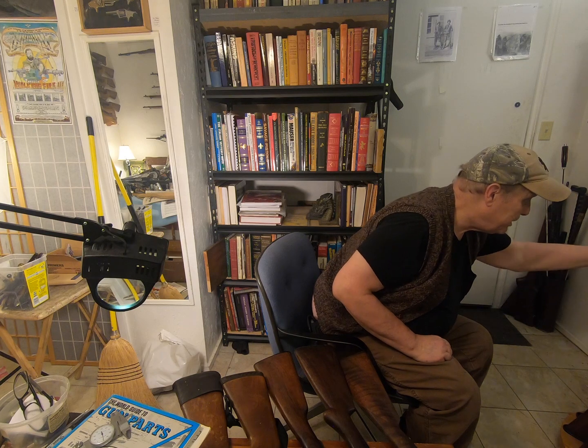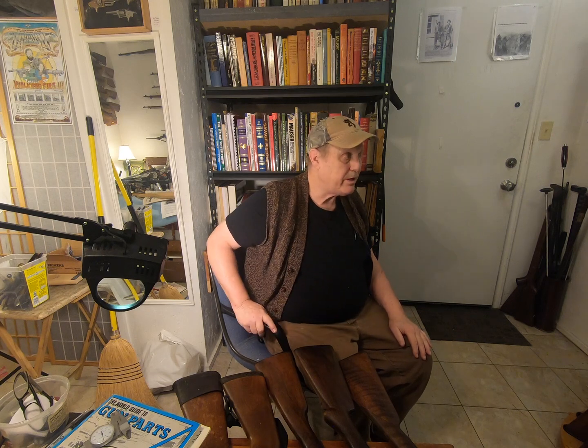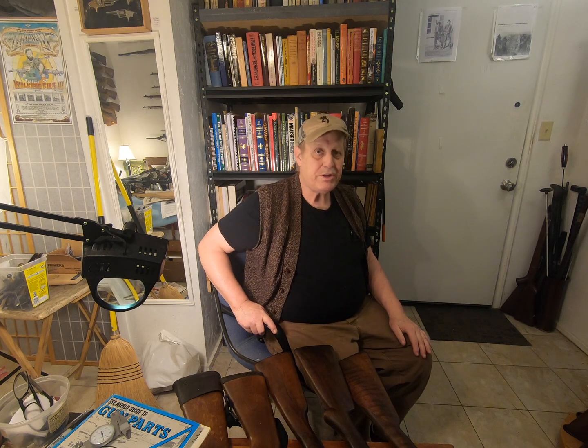I keep it around because you ought to have at least one .410. Actually, I've got two. There's one I'm not showing, and that's my Thompson Center Contender, which has a .410 and a .45 Long Colt barrel on it. That's kind of fun. But this is really about these.